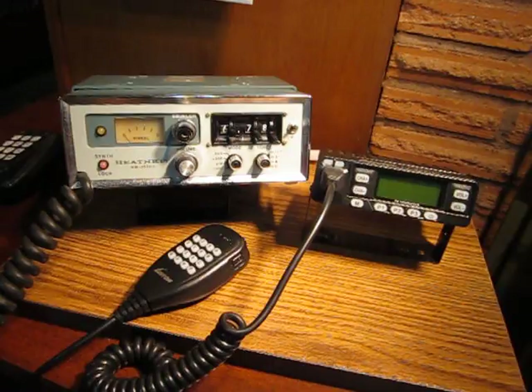On my next video, I'm going to power this up, explain a few important functions, and program a repeater and simplex frequency so that you can see how it's done manually. Stay tuned.